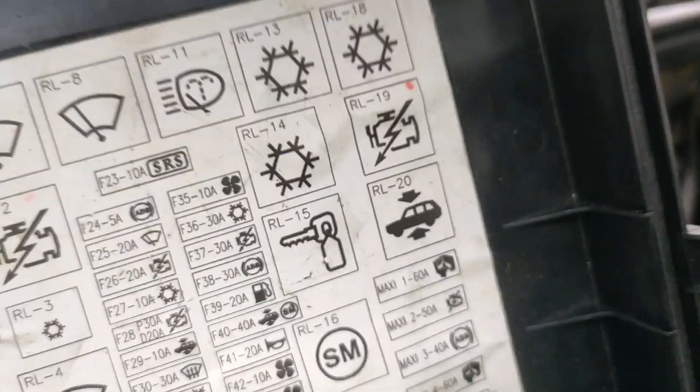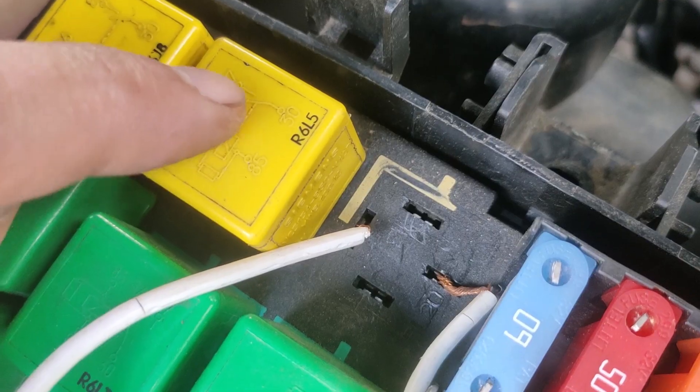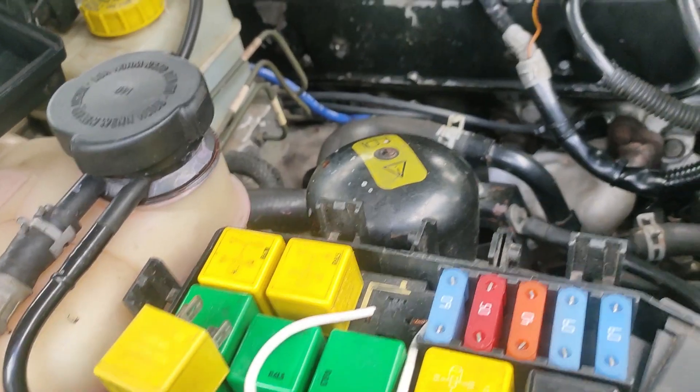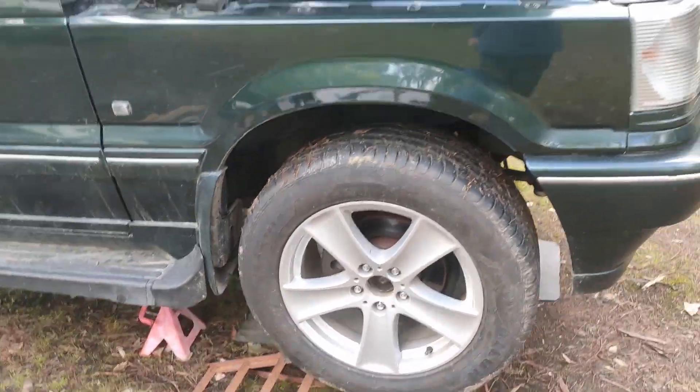RL20 is the third one down from the top right, pin 30 and 87. This gets the compressor to run and raise up.